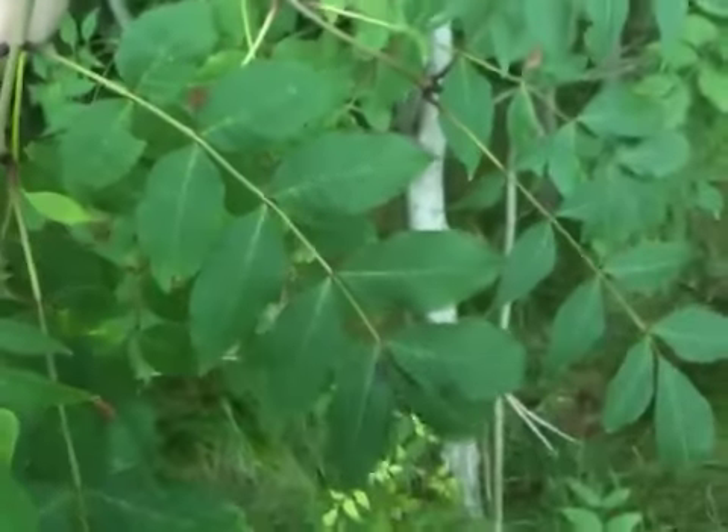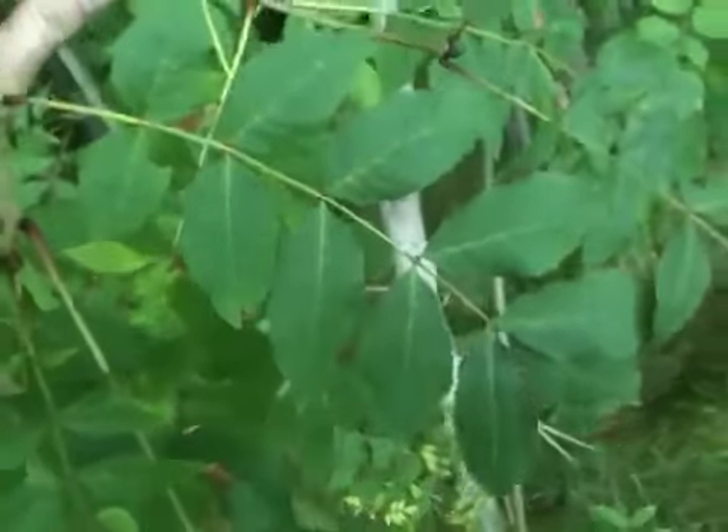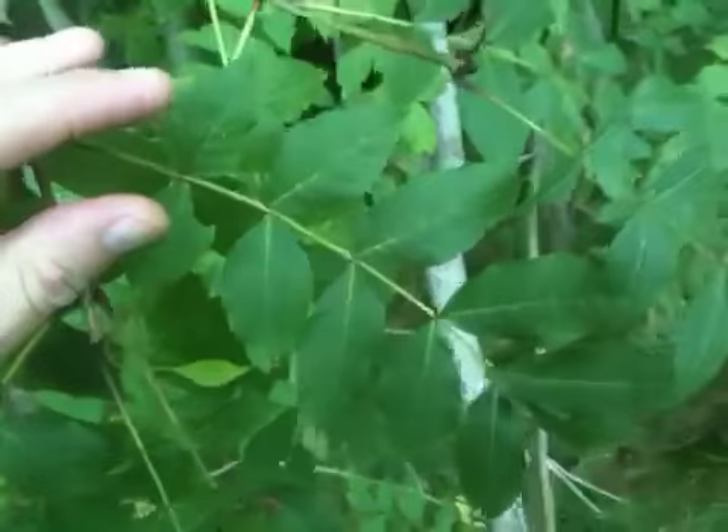Hello boys, this is Bushcrafto Brown Belt Tree Identification. This is Ash Identification and I will start with the leaves and the stems.